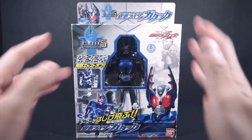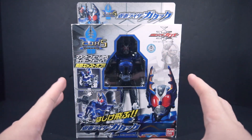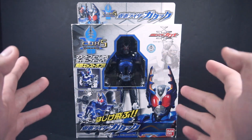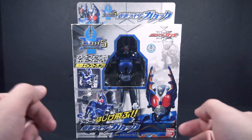So I'm obviously covering the Cast Off Rider Series, technically the first non-Soul Chaka Henshin Rider figure gimmick before Final Form Rider figures.